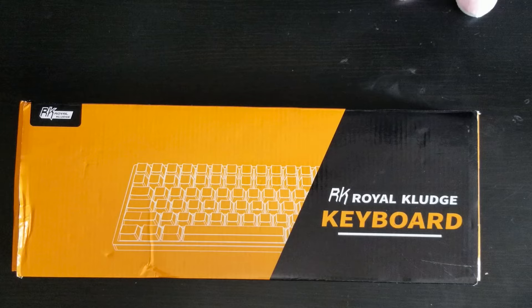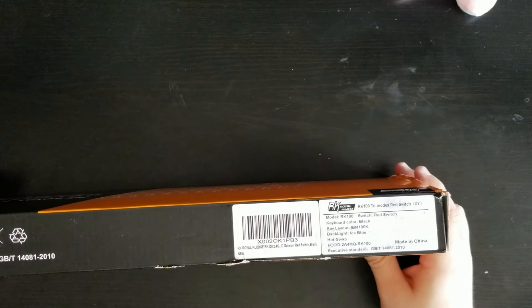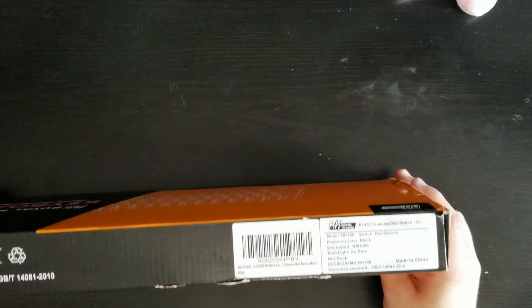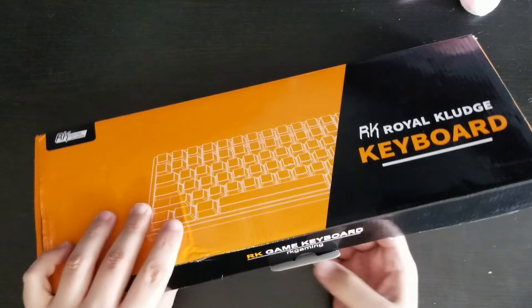Hey guys, I'm back and I'm going to be doing another budget keyboard build. This is going to be the Royal Kludge RK100. This one does come fully pre-built, but we're going to be taking this thing apart and switching some things to see what kind of sound we can achieve, so let's hop into it.